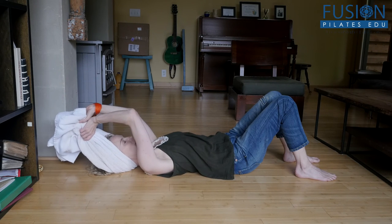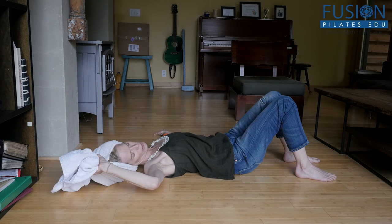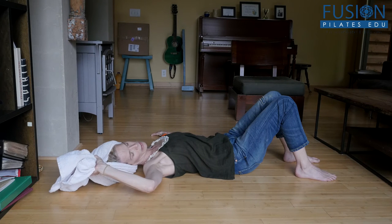And of course, going to the other side — tilting the head to the right and lengthening through the left arm, stretching all the way through the pinky side and the thumb side of the hand.